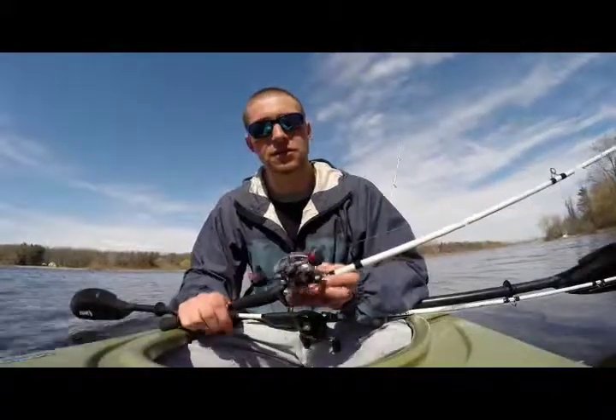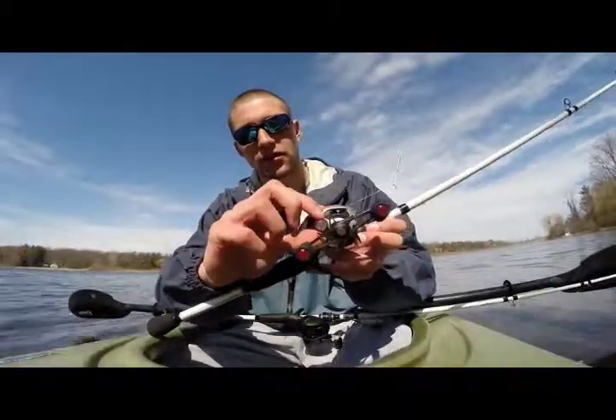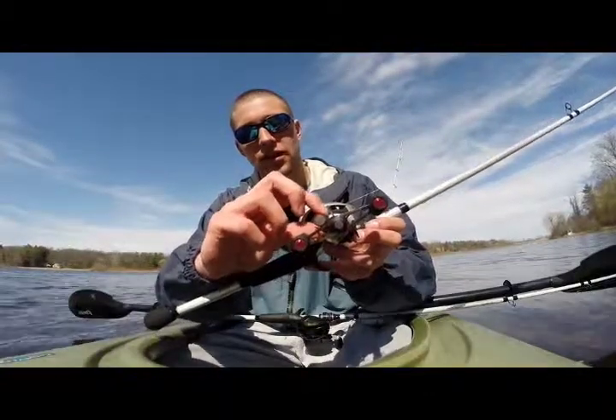One thing you can do is, if the backlash occurs at the beginning of the cast, you can adjust your spool tension knob. You can either decrease your spool tension or increase your spool tension.